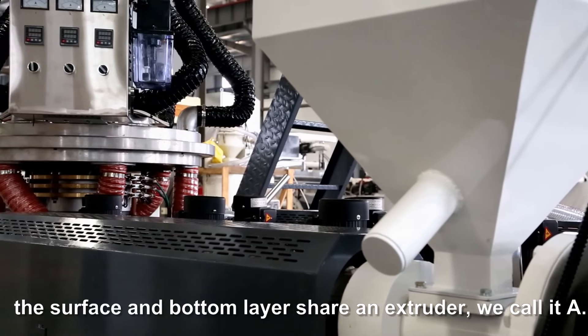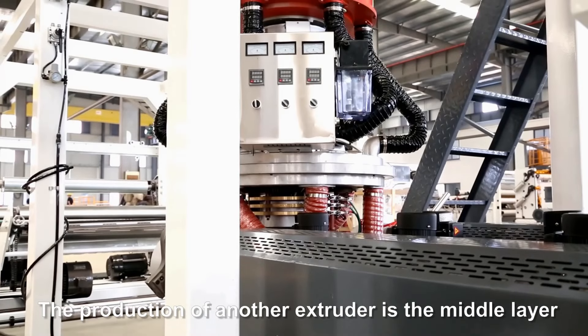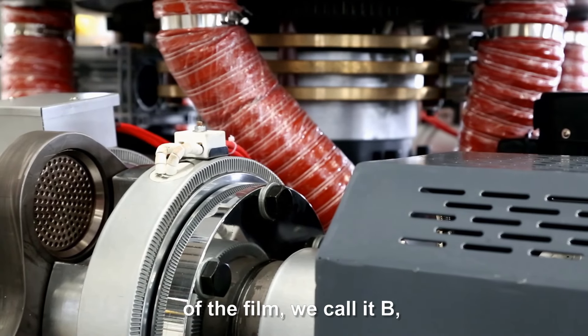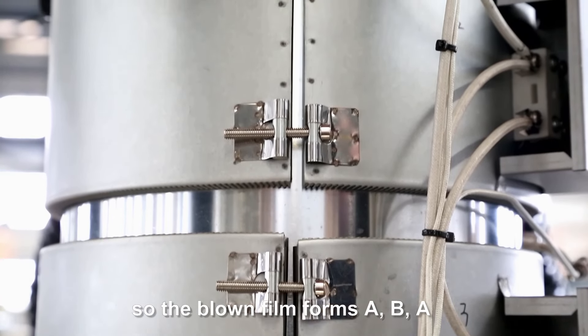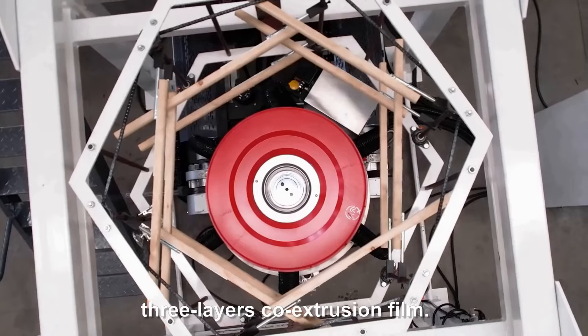The surface and bottom layers share an extruder, which we call A. The other extruder produces the middle layer of the film, called B. Together, the blown film forms an ABA three-layer co-extrusion film.